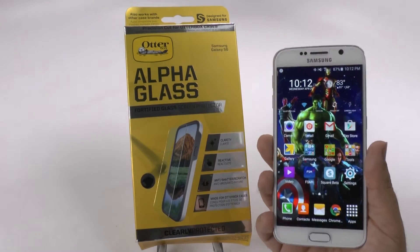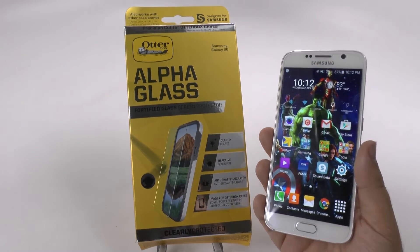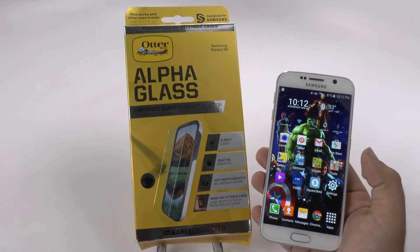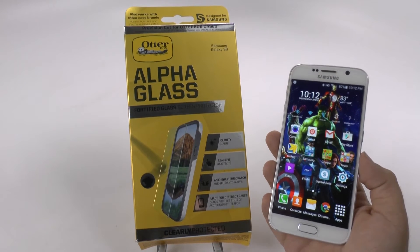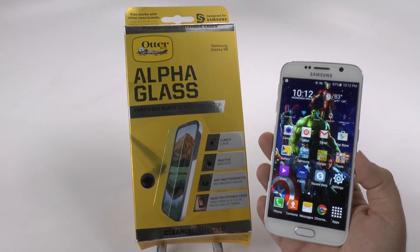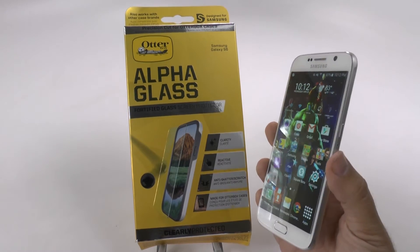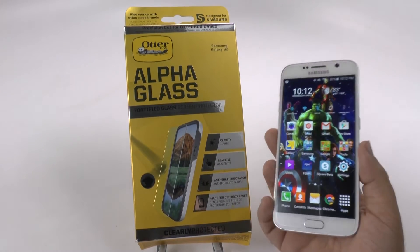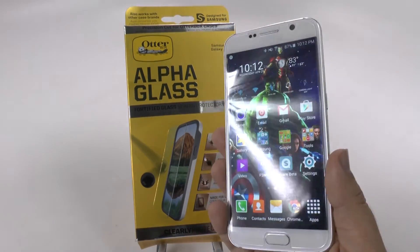Full disclaimer, I am awful at putting screen protectors on my phones, so I do want to give a shout out to the new Sprint Radio Shack and for Michael in Pasadena on Lake Avenue — that's where it was — and he helped me out by putting the screen protector on. Make sure that if you live in the Pasadena area, you go check out the new Sprint Radio Shack there.